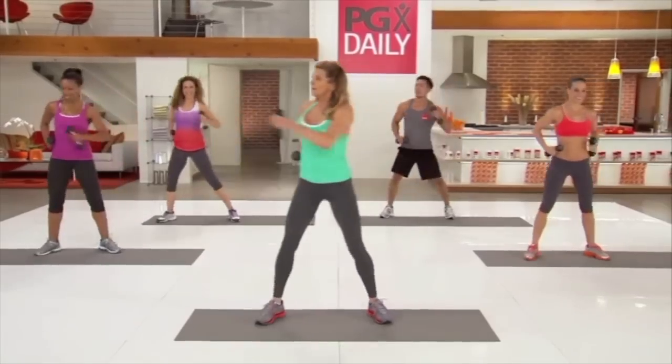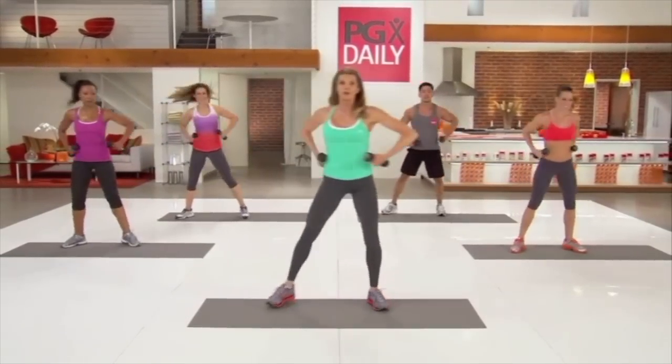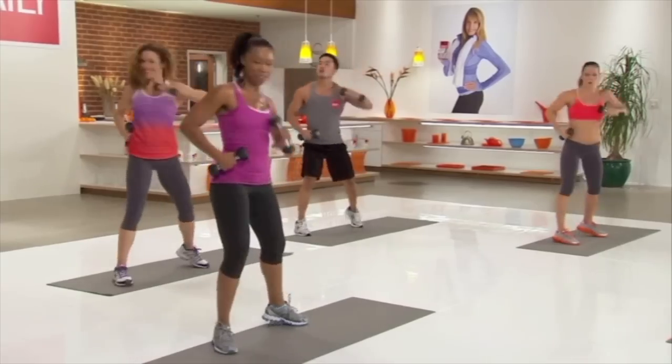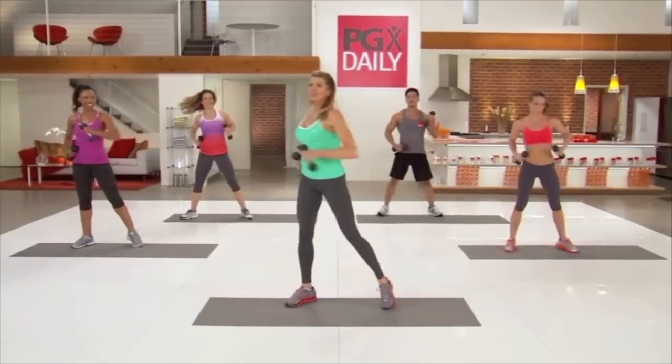Looking good. Hips are squared off forward. Back knee is going to the floor. Last one. Let's go other side.